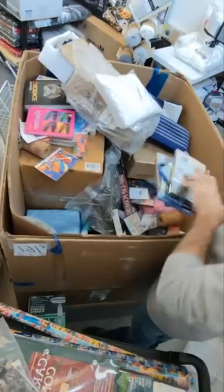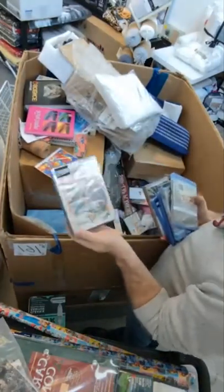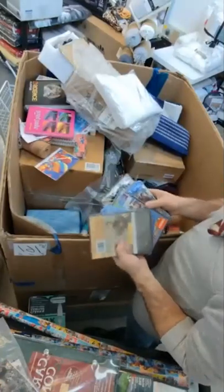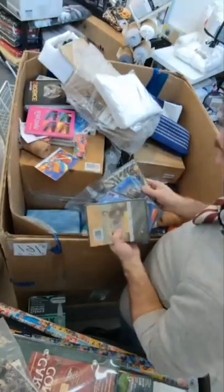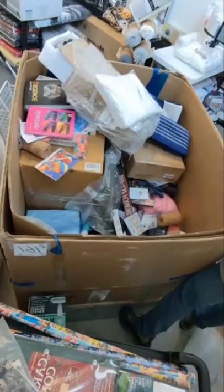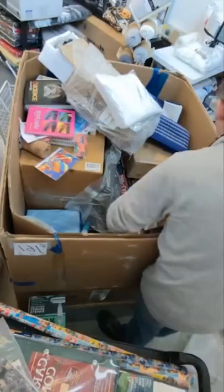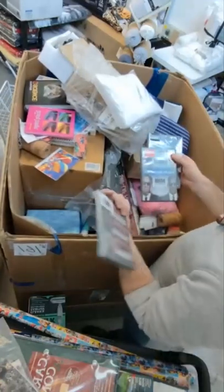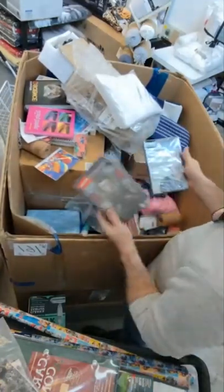We have more DVDs — Once Upon a Time in Hollywood, more Jumanji, more Spider-Man, more Hotel Transylvania, more Zombieland. More DVDs — Men in Black, Resident Evil, Little Women.